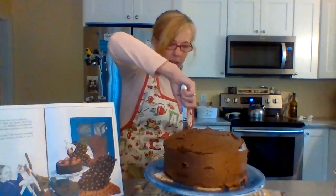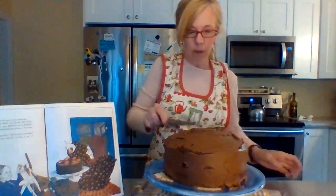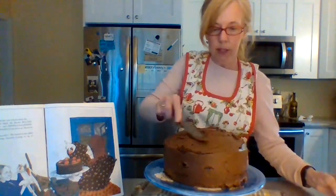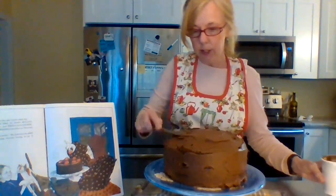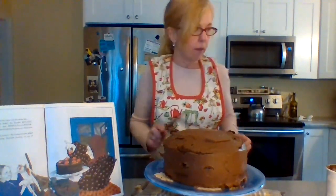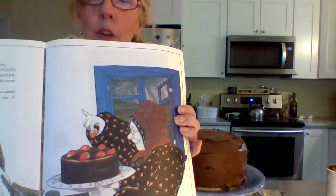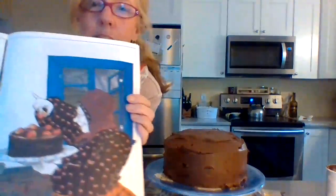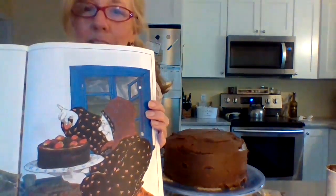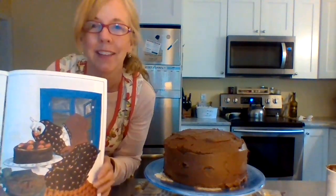This should feed at least 12 people or more. I'll add the rest of the frosting on top to make it extra rich. I'm going to show you a picture of the cake from the book — there's grandma with her strawberries on top. It looks like she frosted the sides too — isn't that beautiful? We'll come back and do the finishing touches a little bit later.